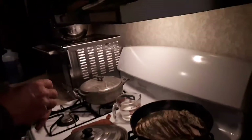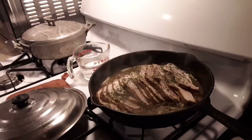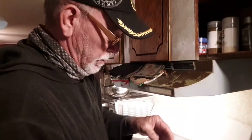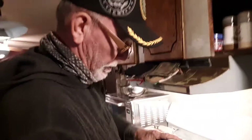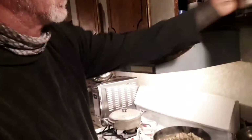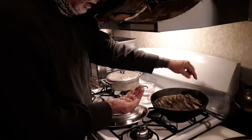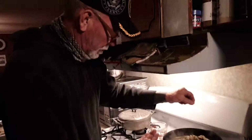Put a little parsley — makes it look a little prettier. And I'm going to put just a sprinkle of salt on it; that way it'll liven up the flavors. We're going to have this laid on a bed of rice and eat it for supper.